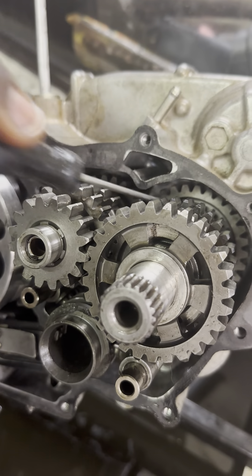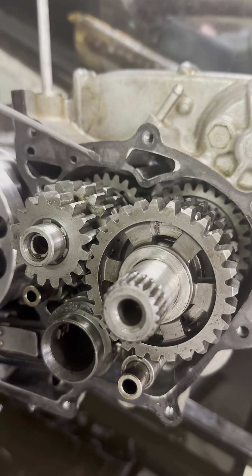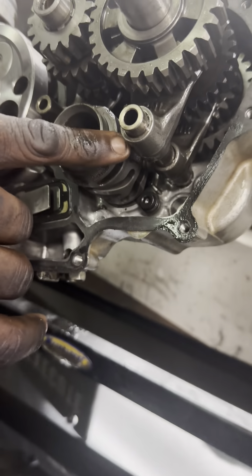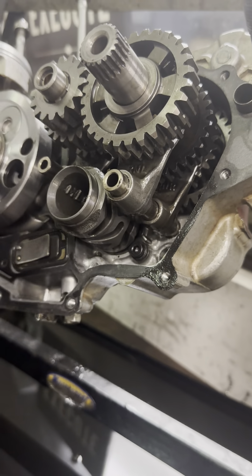First gear on every single bike — besides a Banshee, which has pancake cases that split up and down — on dirt bikes, Raptors, YFZ450s and that type of stuff, they split horizontally. On this CRF 250R, the first gear is always going to be the pinion gear. All of the front gears are pinions; all of the rears are spurs. The front gear for first gear is all the way in the back — it's the smallest pinion gear, paired with the biggest spur gear. That's first gear.